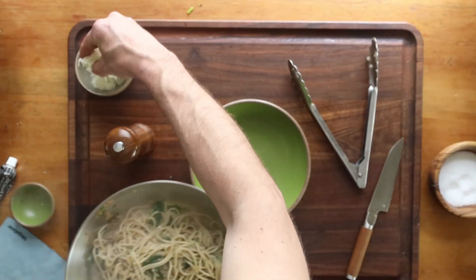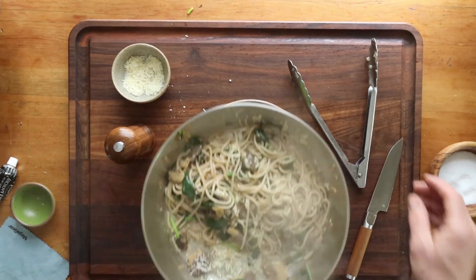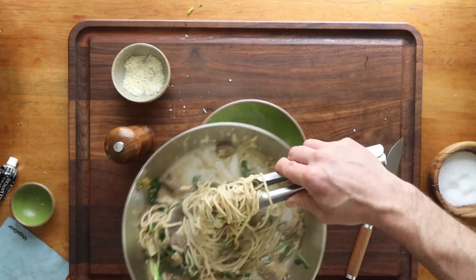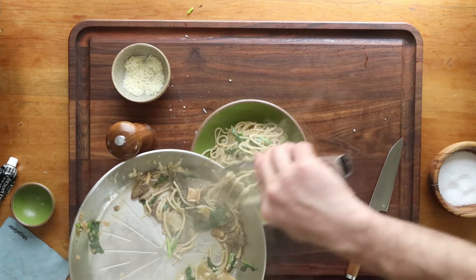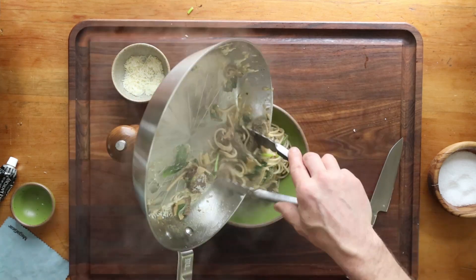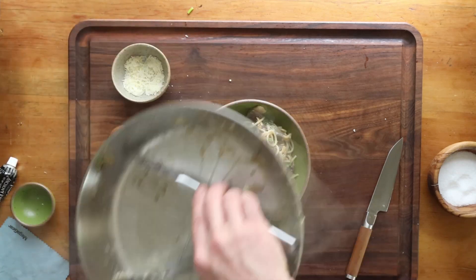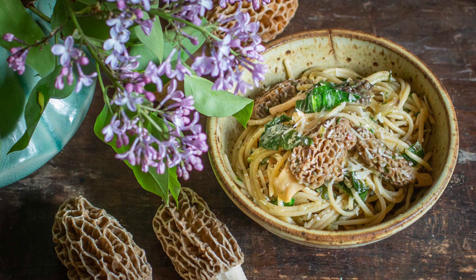Now everything's done. Off the heat, we're going to add a good handful of Parmesan. Give that a toss. When we're plating, just like other pastas I've shared here, we're going to twirl the noodles into the bowl, leaving all the goodies in the pan. For restaurant-style plating, we're going to put all the goodies on top. That is how you plate pasta. Very simple morel pasta — give it a try and let me know how you like it.